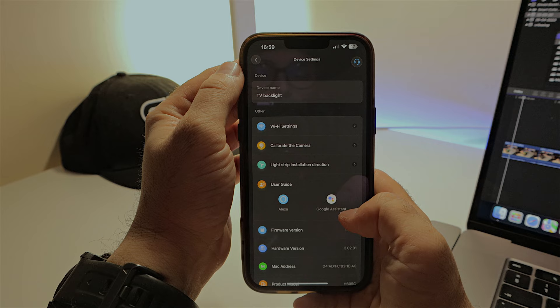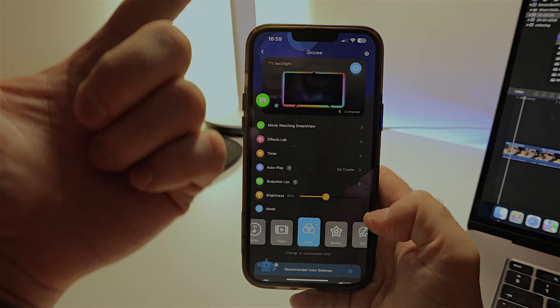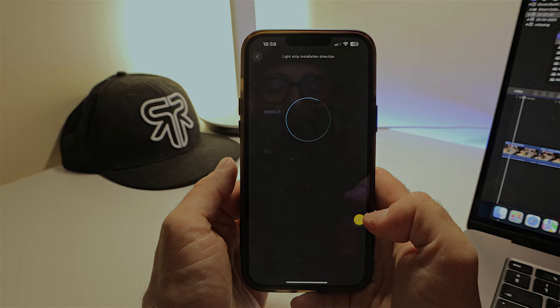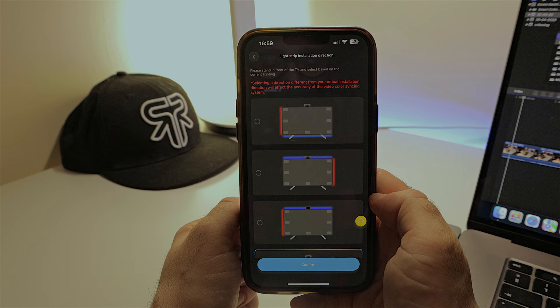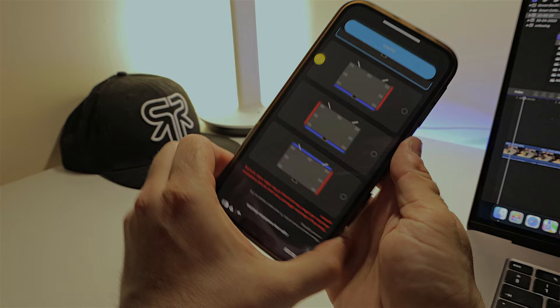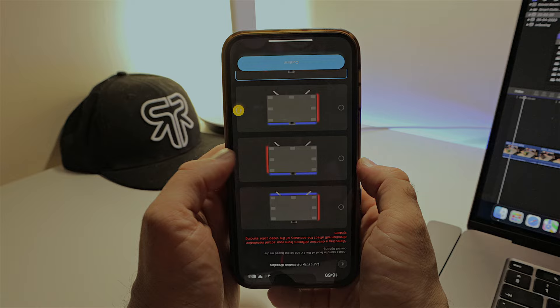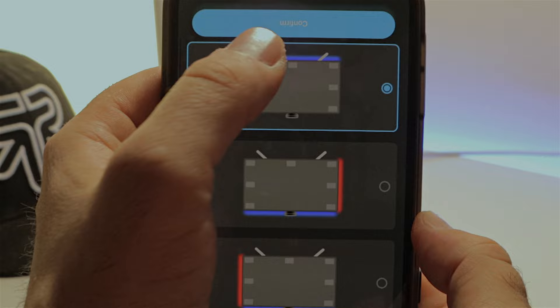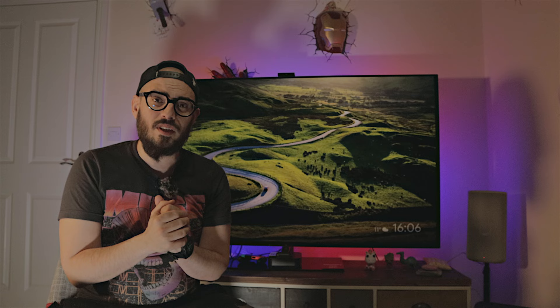One more thing I forgot to show: since GUVY assumes the camera is on top but you've put it on the bottom, you need to correct the installation direction. Go to the top corner of the app, open settings, and find 'light strip installation direction.' Press it to see all available options. Rotate your phone upside down and figure out how you installed the strip. In my case, I started on one side then went along the top — so I selected the matching option and pressed confirm.